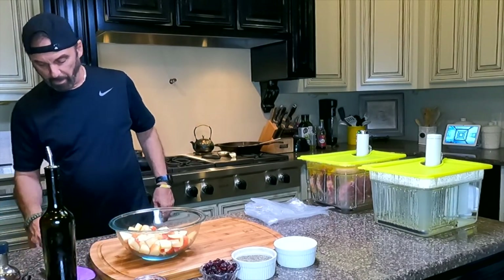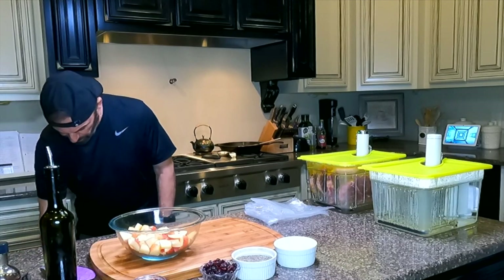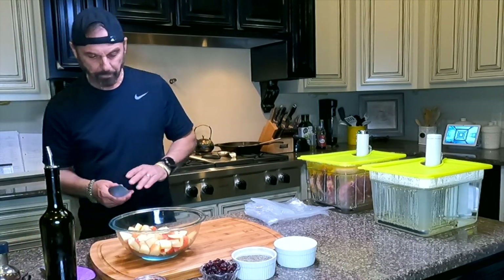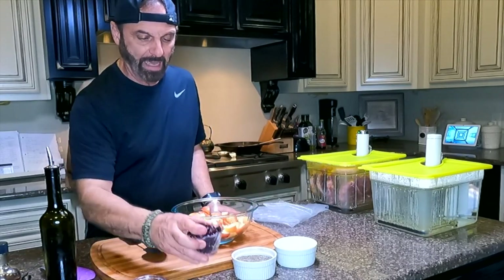All right, now we're going to mix everything together for the apple chutney.